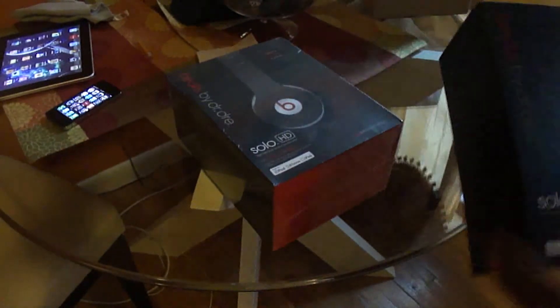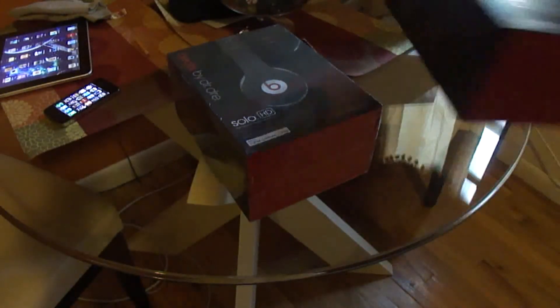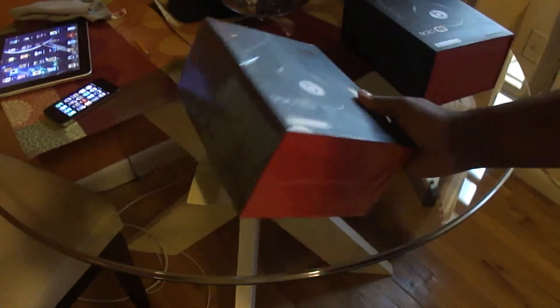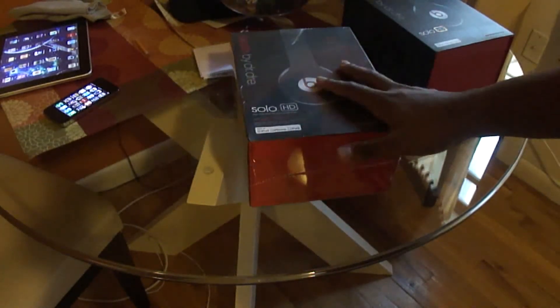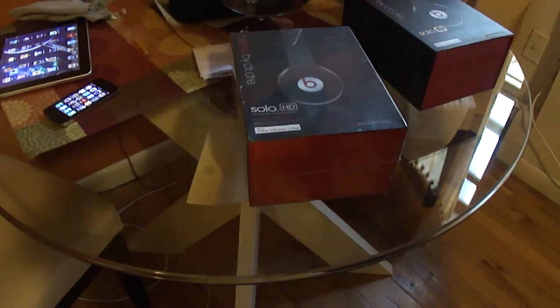I know you've seen this unboxing already with the Beats by Dre Solo HDs in black, and I had to send them back because of water damage. Apparently, I was drinking a smoothie and it was frozen, and when I had the cup up it went all over me, and it got on the Beats while they were on my neck.